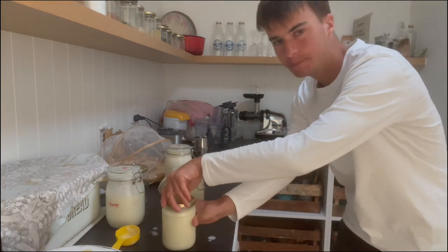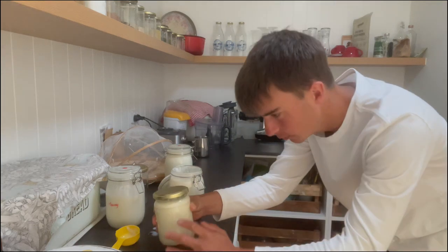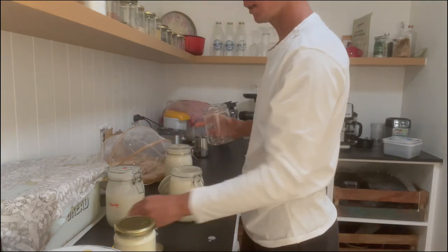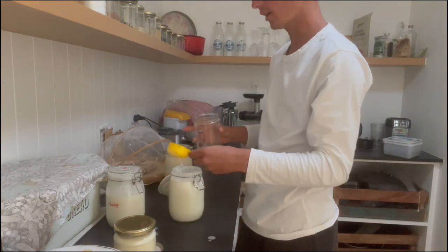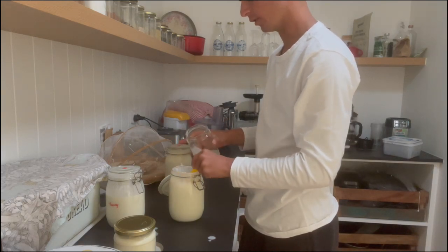First jar done of cream, as you can see. So now this will thicken even more and it will separate even more. And then you pour — well, to be honest, you just pour everything into the blender, which I'll show you in tomorrow's video.